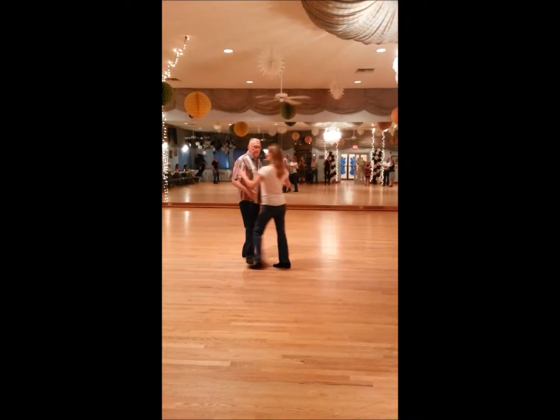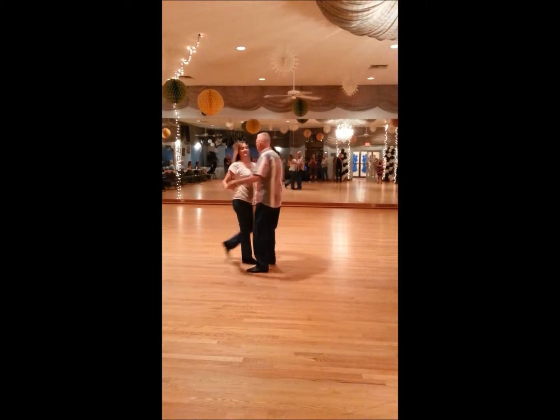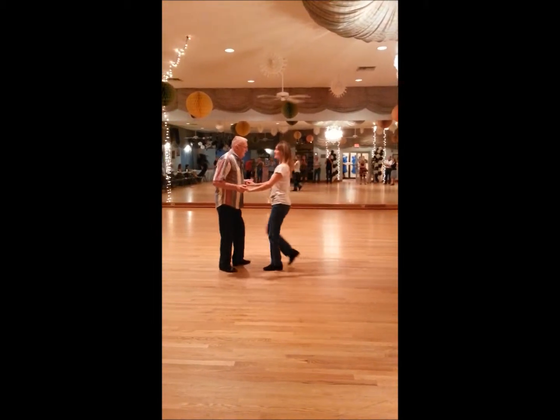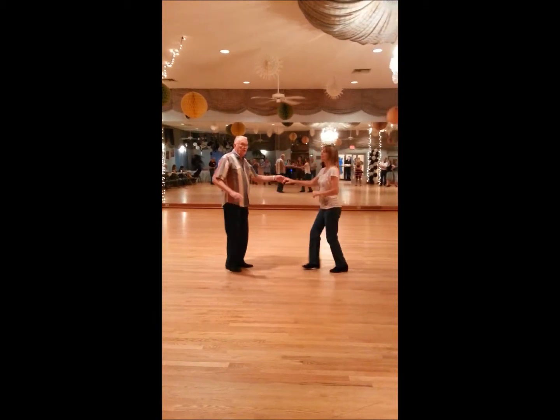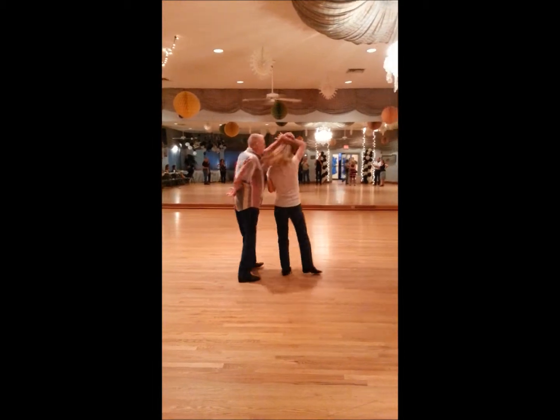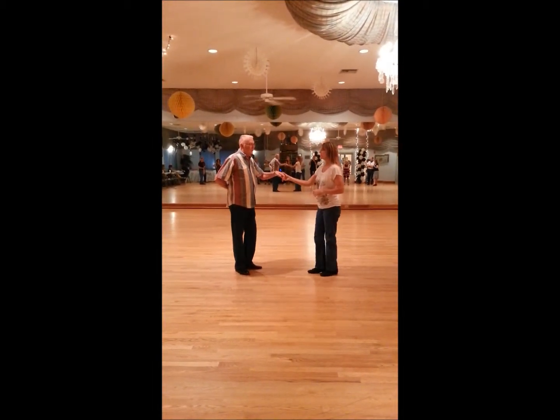Then we did a basic whip, and we did a basic sugar, and then we did a back pass whip, which is one, two, back, back, back, rotate it through. And we'll turn that the other way.